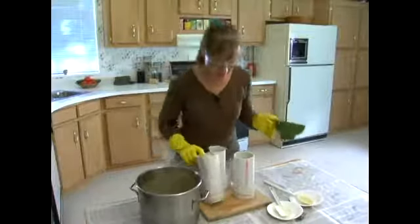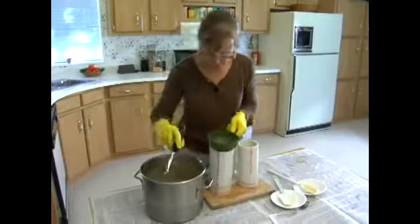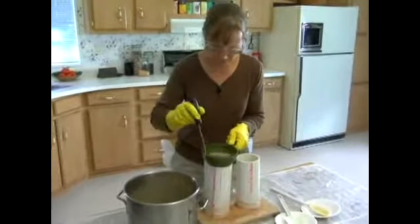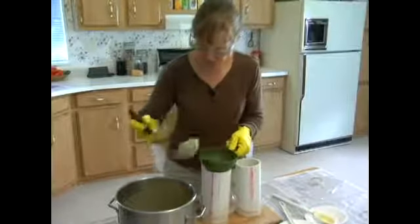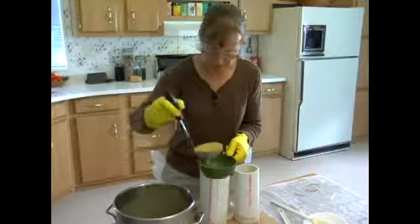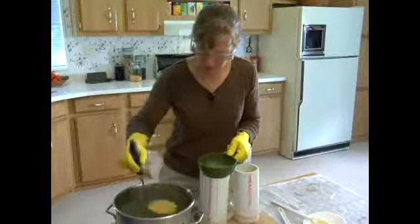I have the molds sitting on a good insulative wooden cutting board and I'm going to use the funnel and the ladle and fill the molds. I'll split this recipe about evenly in the three molds and it's good to make sure that you don't overfill the molds.